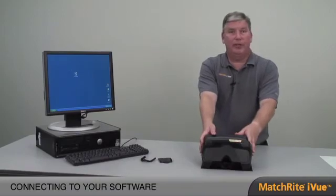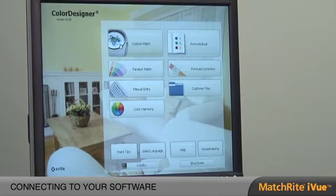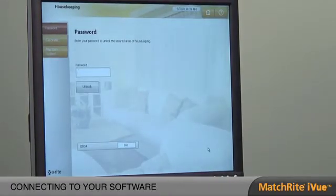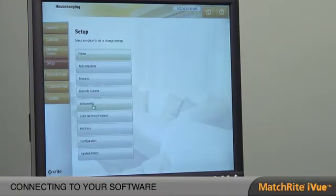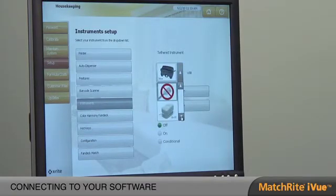Now that we've established a connection with the instrument, let's connect it to our software. Although the iView can connect to many softwares, we're going to focus on the Color Designer. We simply click on the Color Designer icon. Once we're in the software, we go to Housekeeping and click on the Housekeeping button. We open Housekeeping with the password 1234 and hit Enter. We then go to Setup, then Instruments, and select the iView instrument at the bottom of our instrument types.